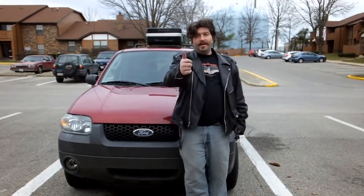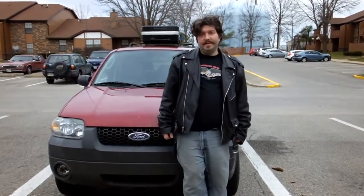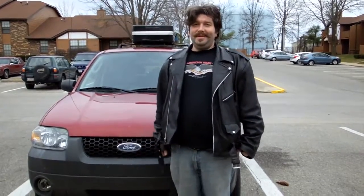This gives us a bunch of extra space to hold equipment, camping gear, and other stuff, which will be awesome because we are camping our way across the country. It's gonna be crazy, it'll be fun. We look forward to doing The Blueprint, and hopefully you guys will enjoy finding out more about it. Thank you.